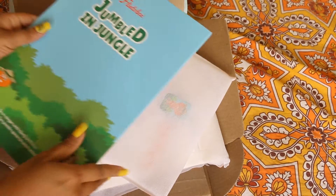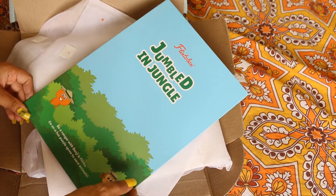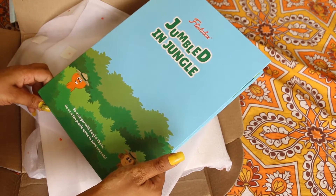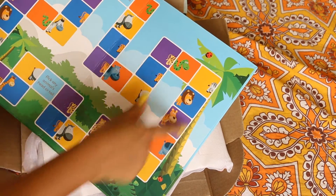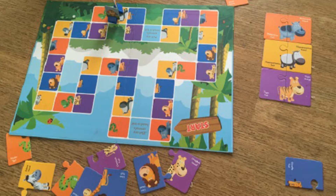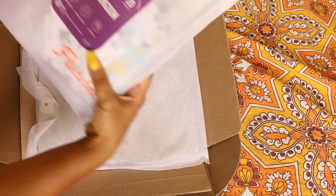The Flinto Box theme is 'Jumbled in Jungle.' There's a noodle-kind game called 'Be a Ranger with Benji and Flinto.' This is basically a board game for two players where you roll the dice, and whatever number you get, you collect the head or tail of an animal. You need to make four complete pieces to win.